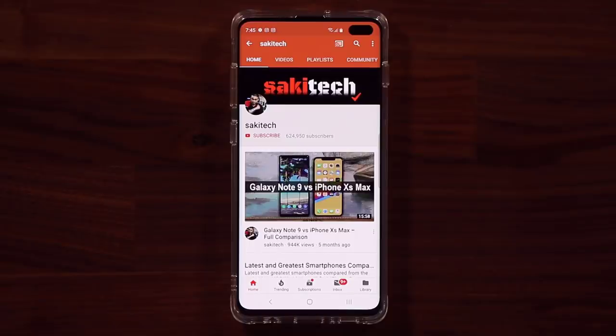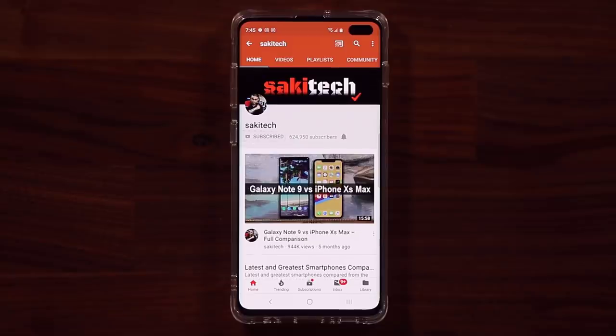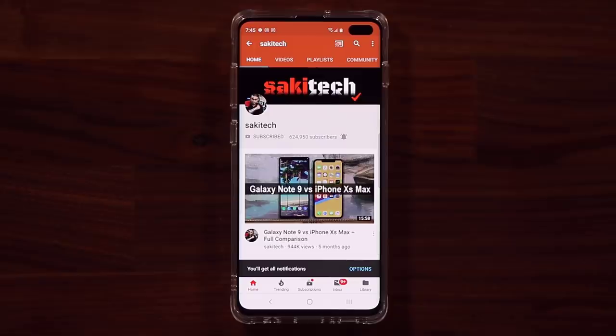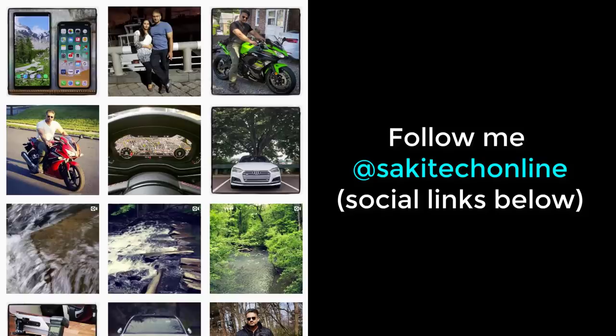Before we dive in, if you find my videos useful, make sure to click that subscribe button and also click that bell icon to get notified every time I upload a new video. And if you do use Twitter, Instagram, or Facebook, make sure to follow me at SockyTechOnline for the latest updates.